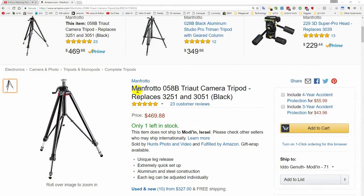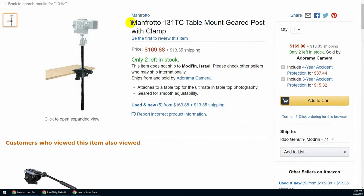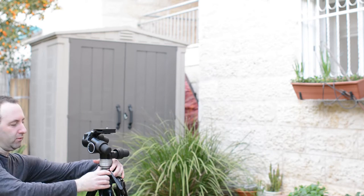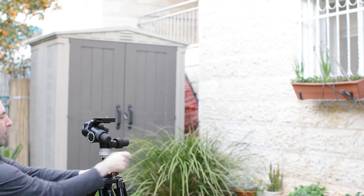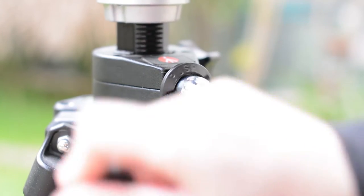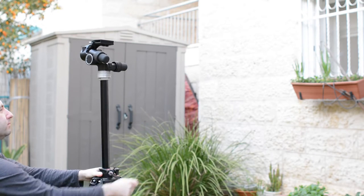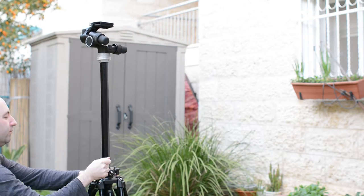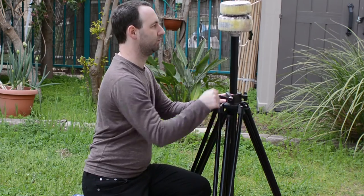It also exists on the Zero 58B tripod as well as on a separate clamp based table mount geared column called the Manfrotto 131TC. The 43 centimeter or 17 inch column on the Zero 28B can be controlled very precisely with a crank that can be opened or closed by pressing a metal ring. The whole mechanism feels very robust and this is the first tripod that we have ever tested where we have exact control over the height of the camera, and we also feel very secure in the stability of the camera with the center column open.